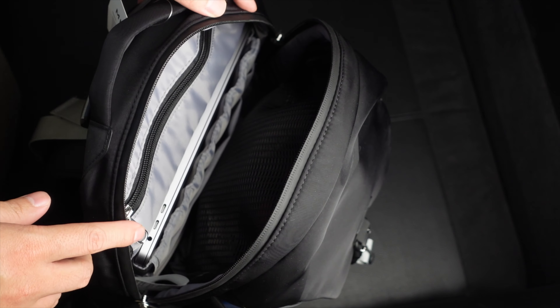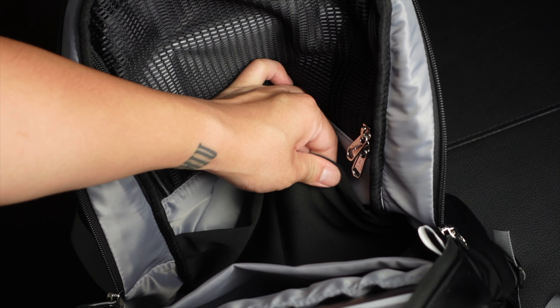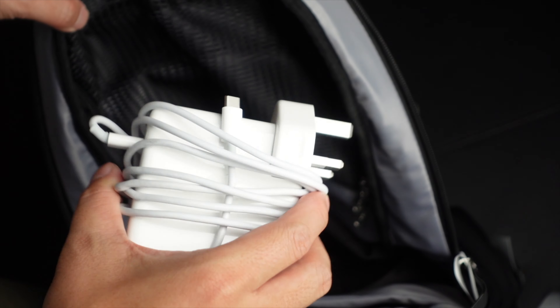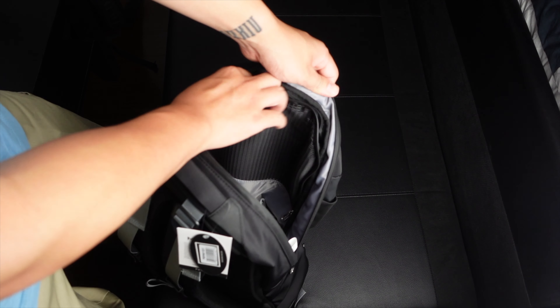There is also a secret compartment for your valuables like a passport or some cash, and two little mesh pockets for your small stuff like a mouse or laptop charger to stay organized.